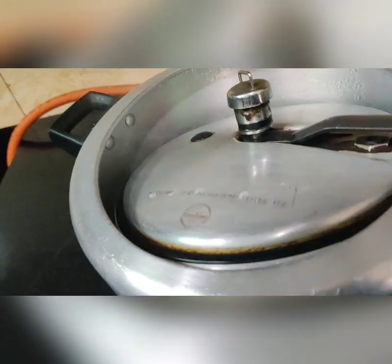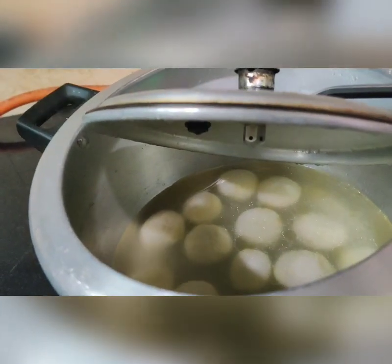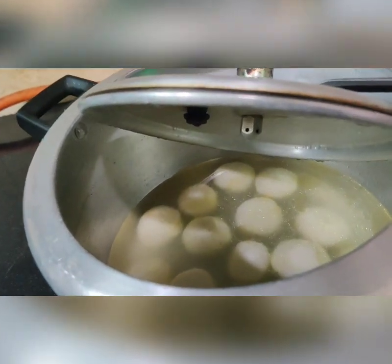I am opening the lid and as you can see the rasgullas have come out very well. Transfer them to another bowl and allow them to cool.